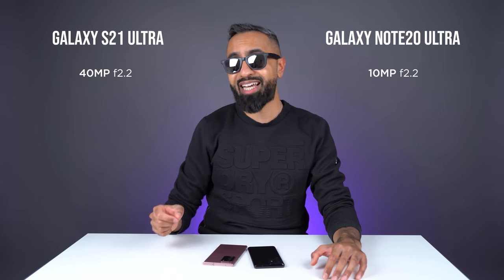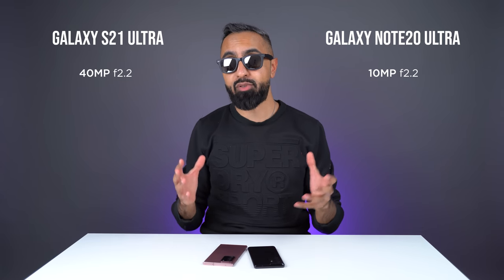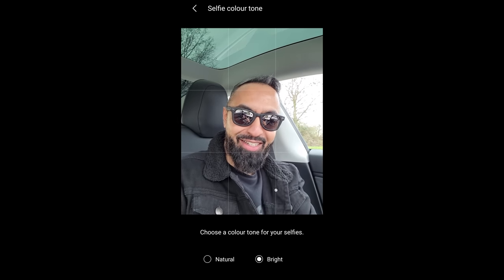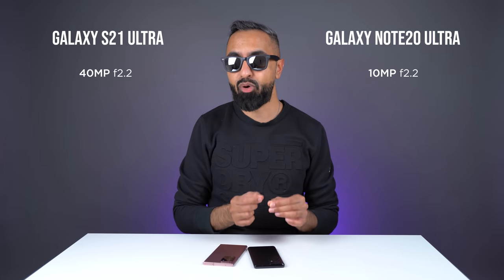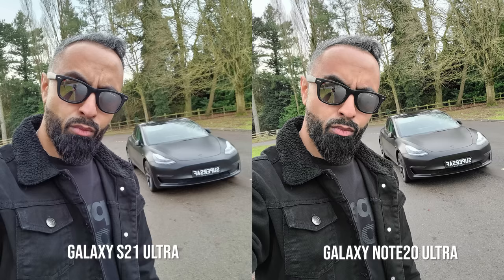For selfies, we do have a high resolution on the S21 Ultra, but generally speaking you will be shooting at around 10 megapixels. One new feature I'm so happy that Samsung has brought to the S21 Ultra is the ability to choose either natural or bright selfies. Samsung devices tend to brighten up selfies quite a bit, which I'm personally not a fan of. They have definitely improved this, and I do prefer the skin tones on the S21 Ultra compared to the Note 20 Ultra. However, the Note 20 Ultra did give sharper results in my tests, and sometimes colors like my jacket were a bit more accurate on the Note 20 Ultra, though skin tones I found better on the S21 Ultra.